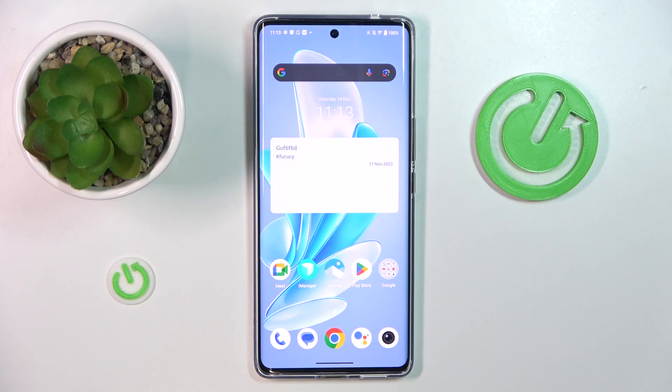Hi guys, it is HeartResetInfo channel and today I will show you how to take a long screenshot on your Vivo V29.